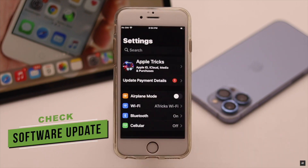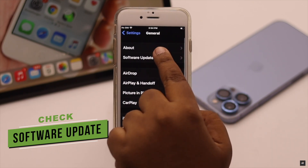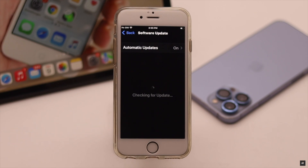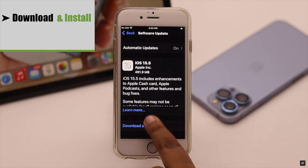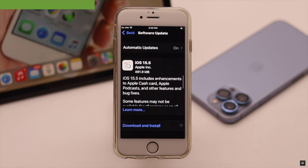If you are having Touch ID problems after a new iOS update, look for a newer update because Apple keeps fixing software bugs with new updates. If there is a pending update, download and install it and enter your passcode for verification. After the software is up to date, the problem should be fixed.